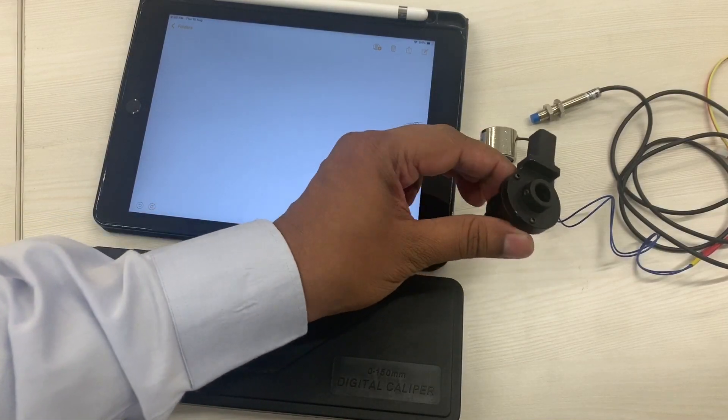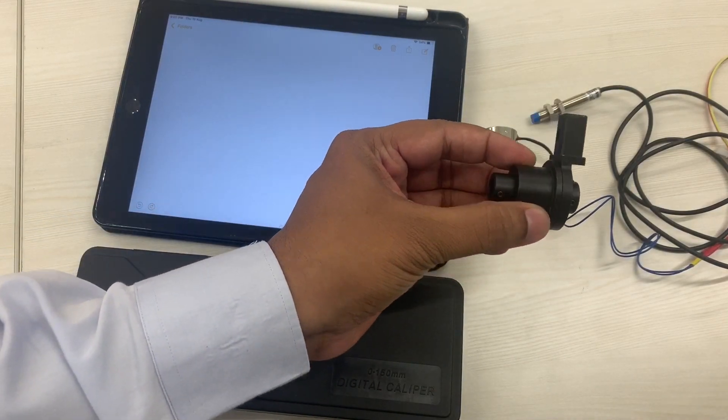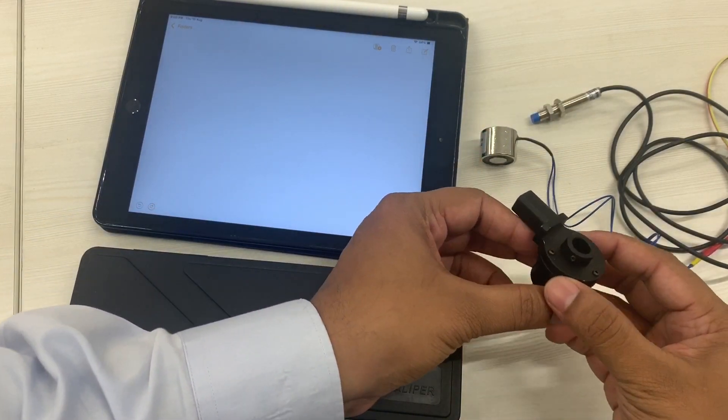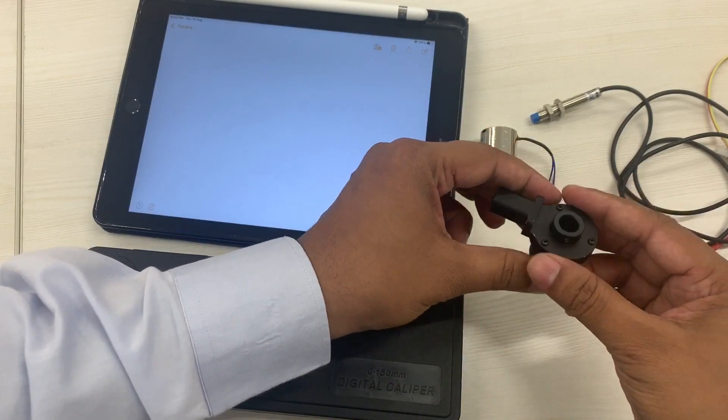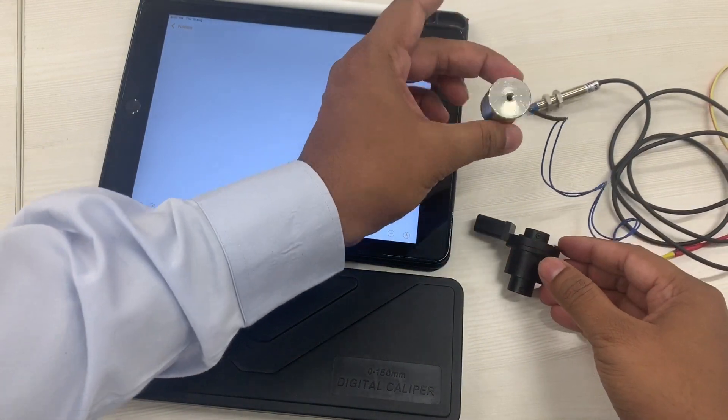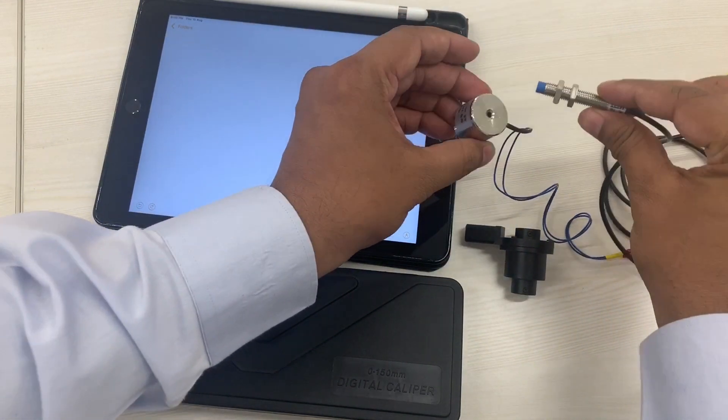So here we have a robotic end effector, and for this we'd like to create a jig which goes inside this hub right here, and which can fit the electromagnet and the inductive sensor.